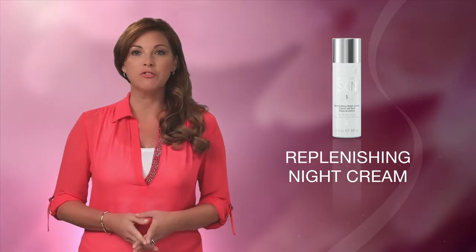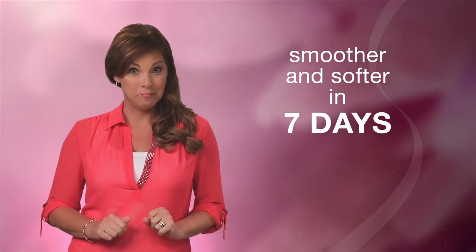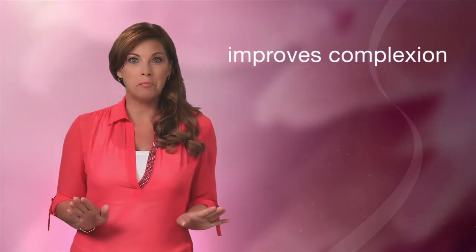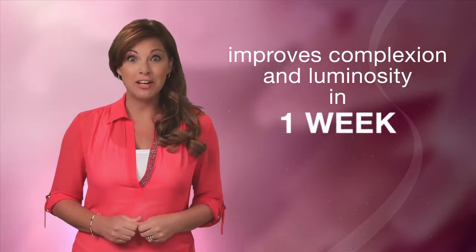To follow the Evening Basic Daily Skin Care Program, you'll want to use the Replenishing Night Cream to deliver much-needed moisture to your skin while you sleep. This rich, luxurious cream is perfect for all skin types and provides some truly powerful results. It's clinically shown to help your skin look smoother and feel softer in just seven days, with noticeable improvement in overall skin complexion and luminosity in just one week.